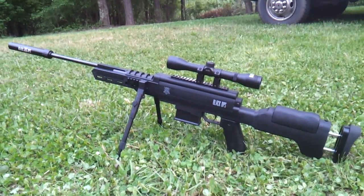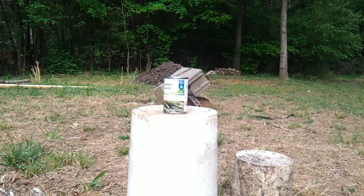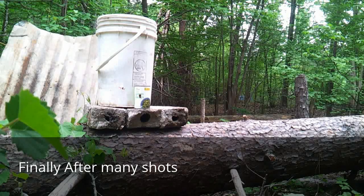If you look at the clips, I'm not shooting off a bench — I'm shooting off the grass because it's a sniper rifle. Lawson Outdoors, I'm out.